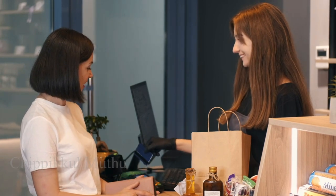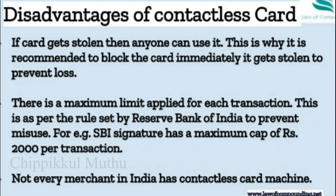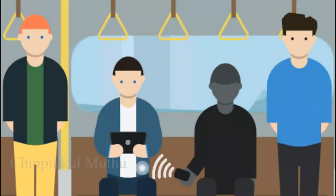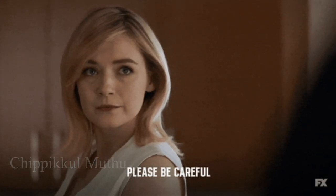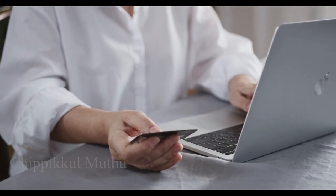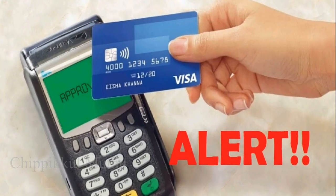Cash transfer is also possible. However, this card has a disadvantage — you need to be careful with your PIN number, OTP, etc. If you use a contactless card at an ATM, be careful. This is not entirely safe, as it may expose your bank password.